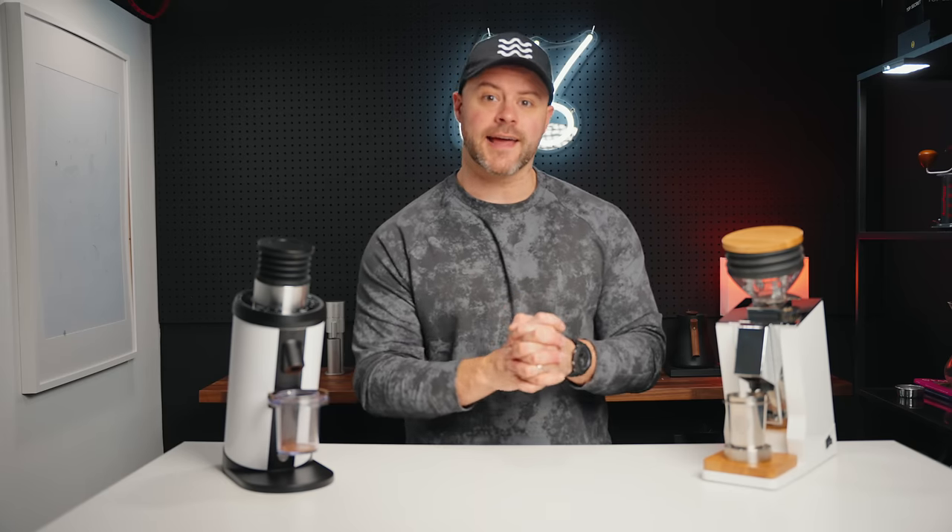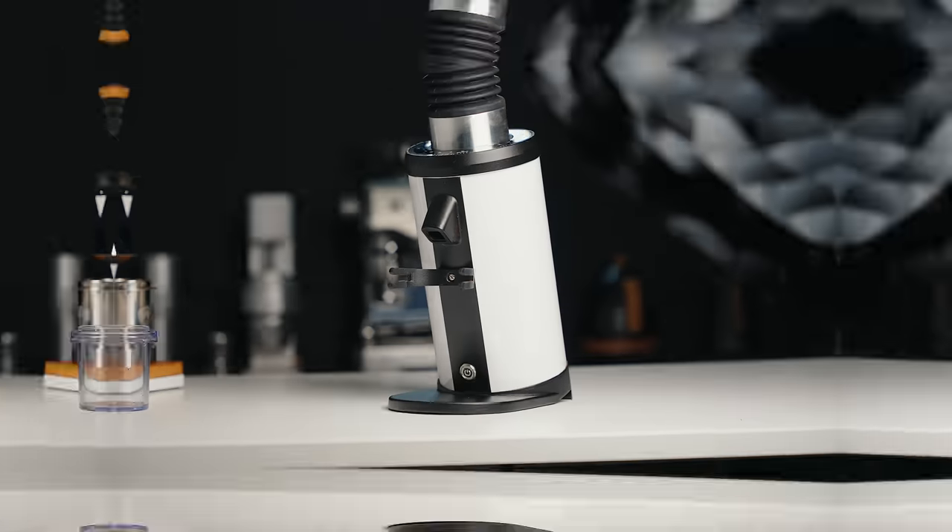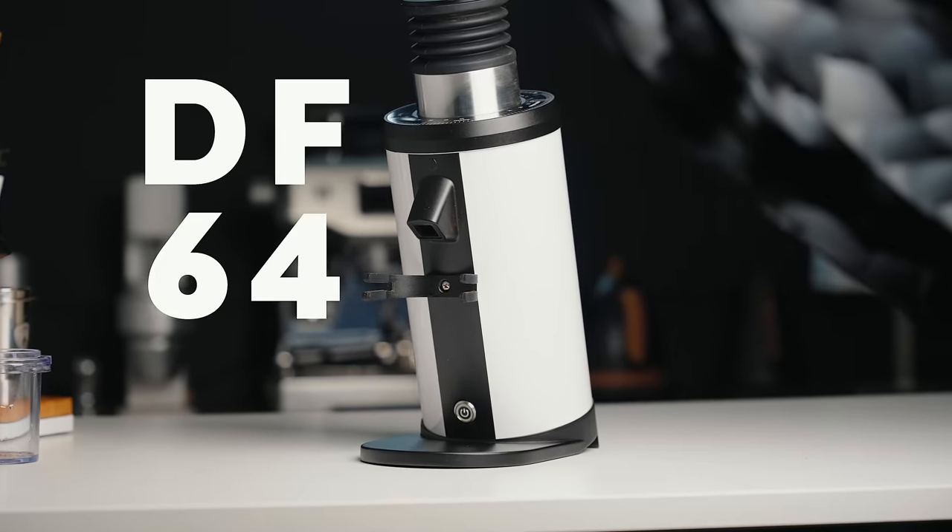Welcome back friends, Kyle here. I hope you guys are doing so well today. Today we're going to be talking about coffee grinders — this one more specifically right here, the DF64.